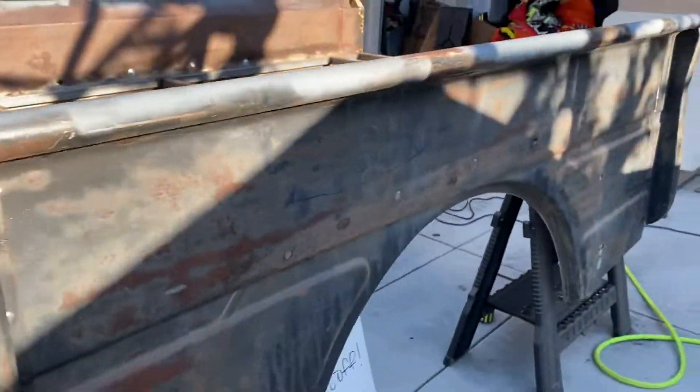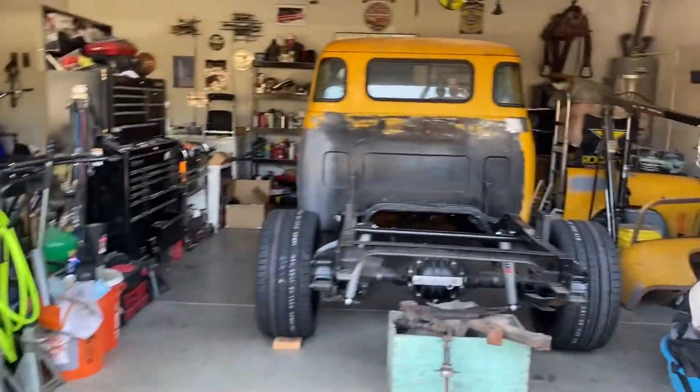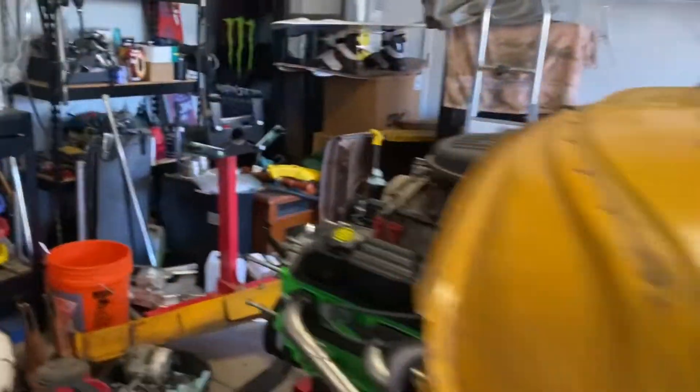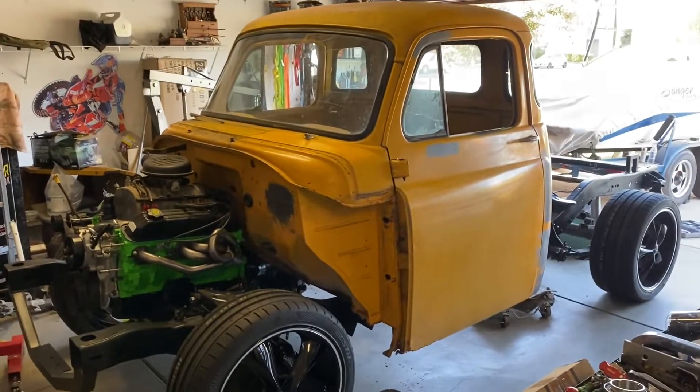That's kind of where we're at right now. When I get the bed on, the front clip on, and it's sitting as a full truck, I'll do another update video. Alright, we'll see you guys then — take it easy.